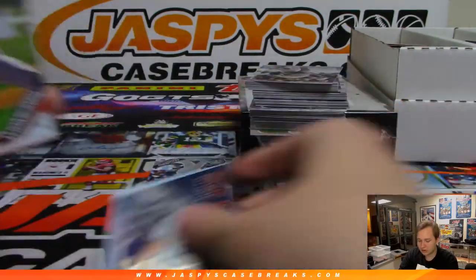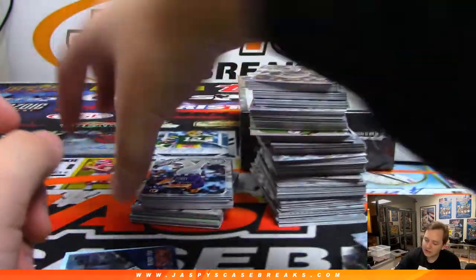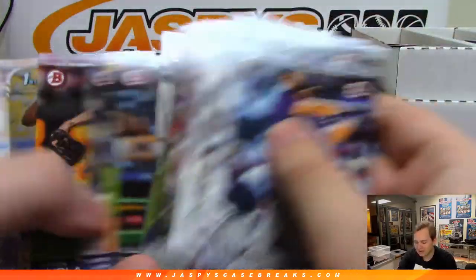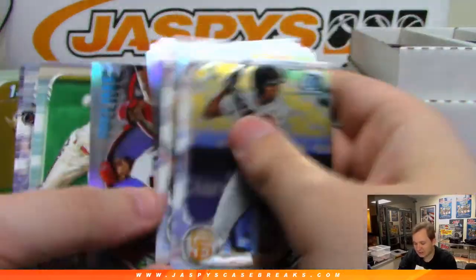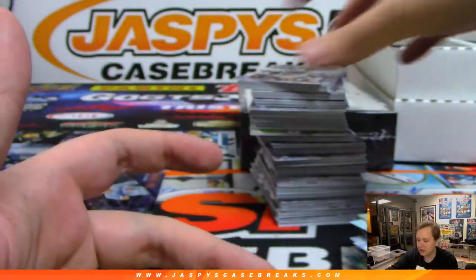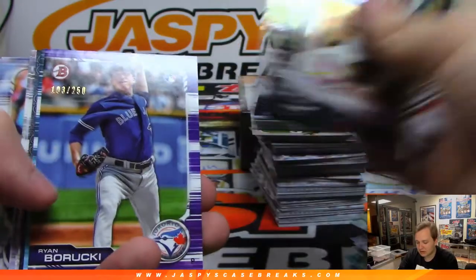Another redemption — save that. The first off the line is pretty popular. I think their website gets bombarded with people obviously, looking for a quick flip or whatnot. If we want to get any first off the line, we'd have to go straight off the website. There's Baruki to 250 and Lawson to 499. I did try to get some first off the line recently and their website does sometimes crash. I think the best bet is their app — the Panini app on iPhone, I think that's what a lot of people say works best.